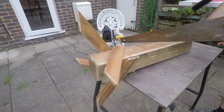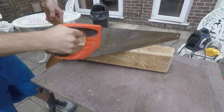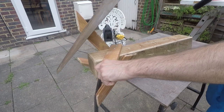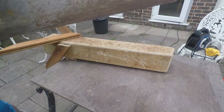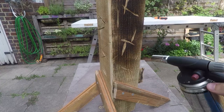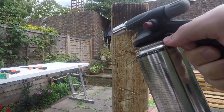Now it's time to burn. Even though we're going for a destructive kind of look, this is actually giving the piece a protective outer layer.